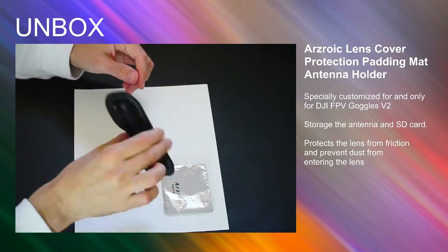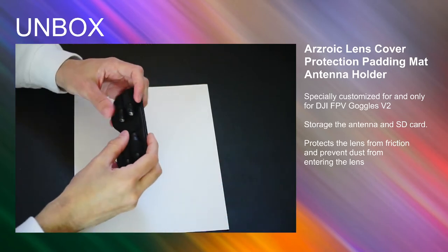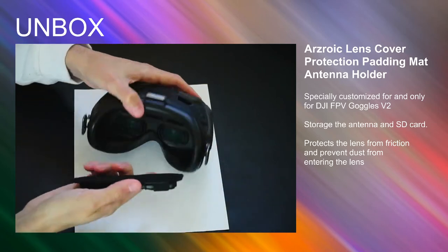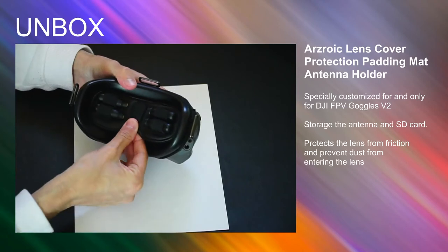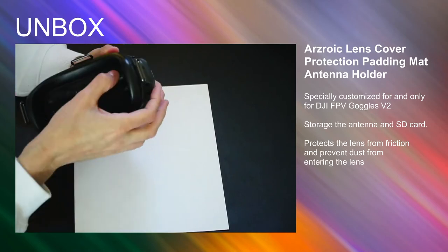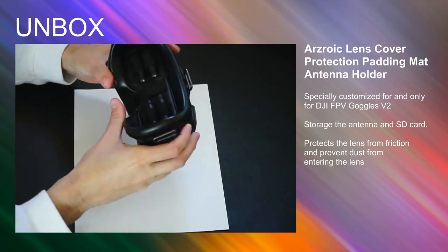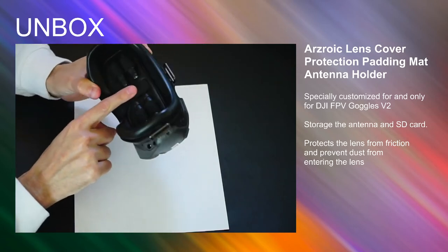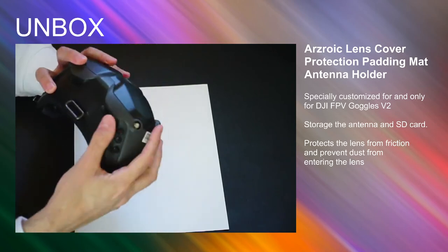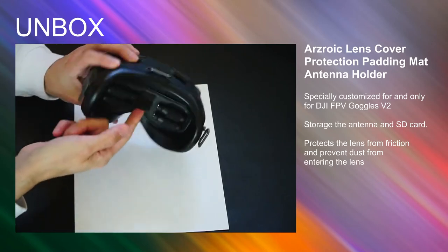All the antennas are stored in this leather visor flap and it's super secure — they won't fall off. Now I can grab the goggles and place this thing inside the inner portion of the goggles, and it fits in there snugly and doesn't fall off. I have the antennas stored inside the goggles where they should be — I can just take them out and put them onto the front of the goggles. There's also a little lever to pull it off easily.